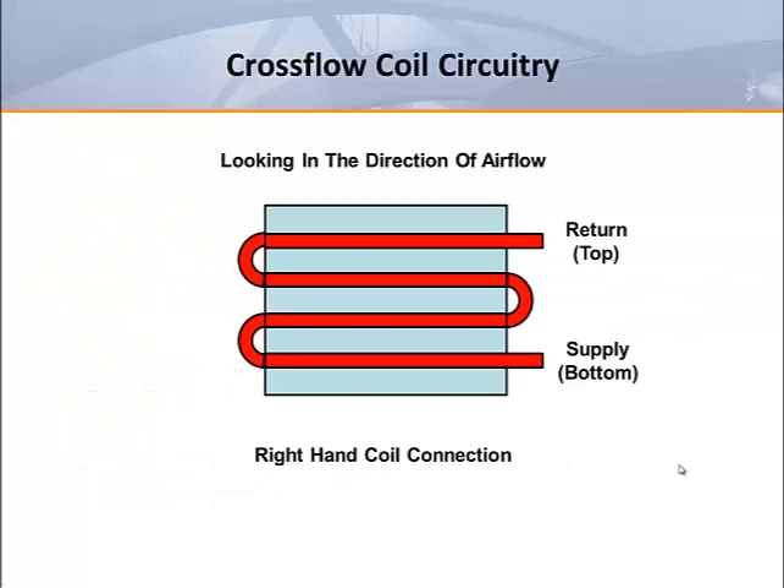One row and two row coils typically use cross flow circuitry. In this type of configuration, the circuit tubes are in the same vertical plane. This configuration results in a coil that can be rotated 180 degrees to reverse the location of the plumbing connections with no change in coil performance.